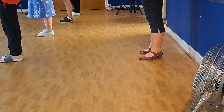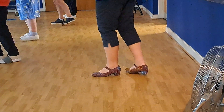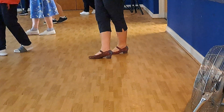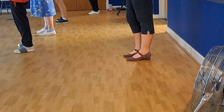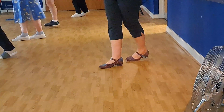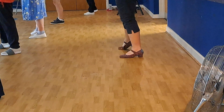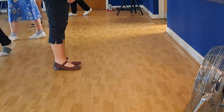You're going to do cross, side behind, point to the side. Cross right over there. Left to the side, right behind, point back to the side. Now do the same going to the right: cross right to the right, right to the side, left behind, point back to the side. Two turns to the left. Cross right over there. Seven, eight. Cross one, side two, behind three, point four, cross five, side six, seven, eight.